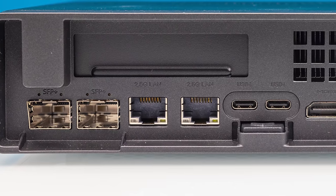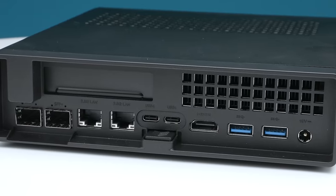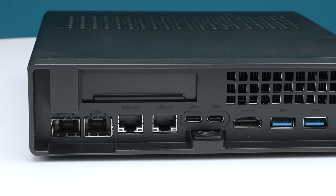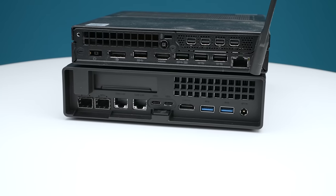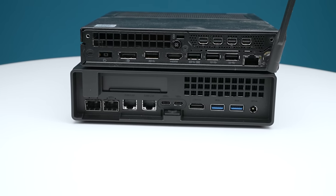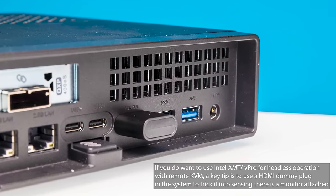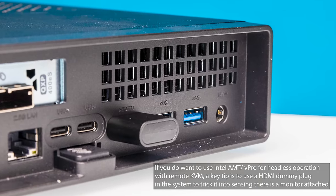The next feature is two 2.5-gig Ethernet ports, but there's something different. Normally in a lot of mini PCs we see they just use Intel i226-V, but this one has an Intel i226-LM. That LM is important because that's what allows you to get management features. In a lot of corporate PCs you'd have an Intel i219-LM, which was the one-gig version. The i226-LM has the ability to run a management interface, giving you access to Intel vPro.